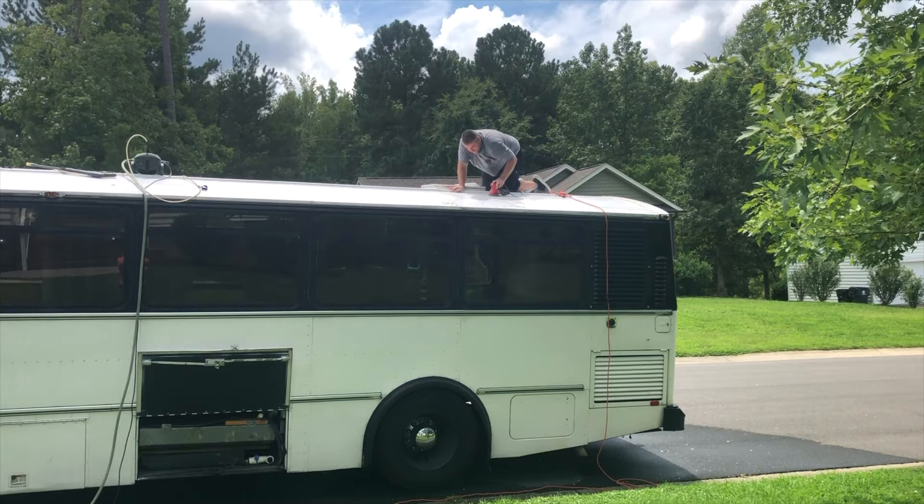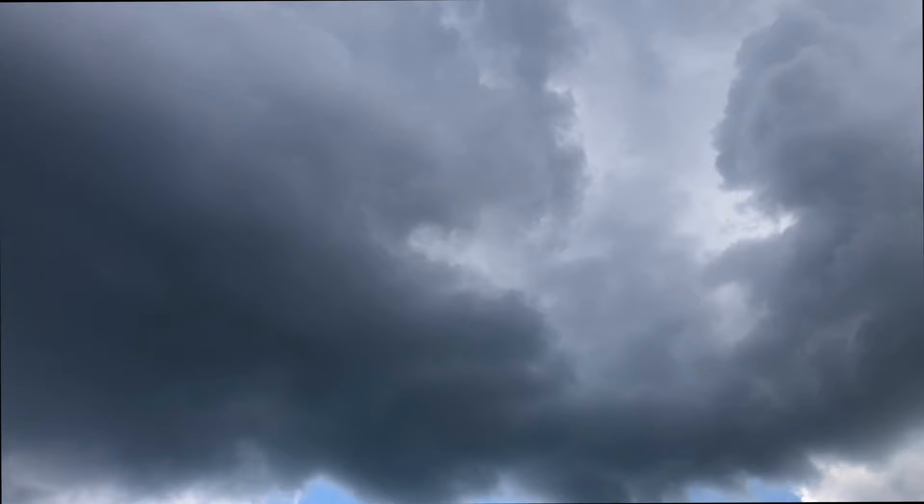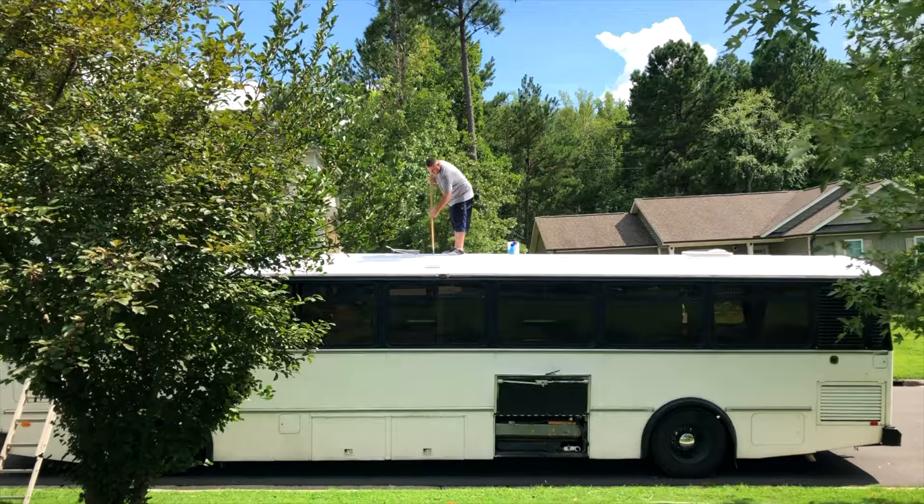Alright guys, here's the tropical getting ready to go on. It's not looking too good out here as far as that black cloud right there, but I hope it holds off a little bit.